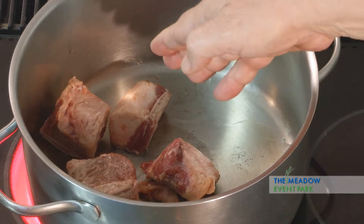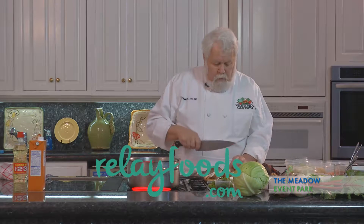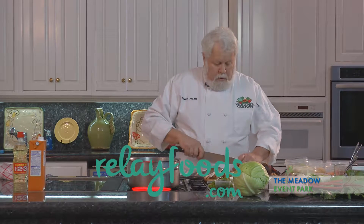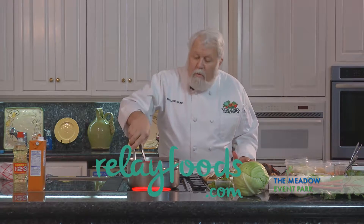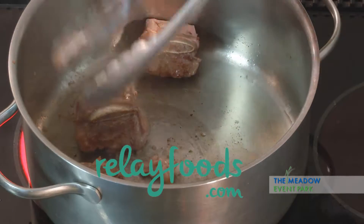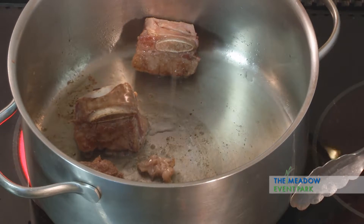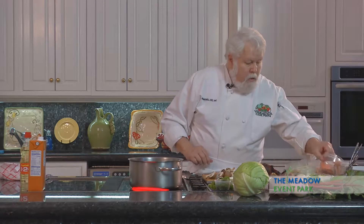While this is browning off a little bit I'm going to cut up some mushrooms. These are cremini mushrooms. We try and keep what we use here as local as possible. There's a company called Relay Foods that provides our products for us and they focus on local foods. These are browning up nicely. I'm going to add a little bit more oil to this.